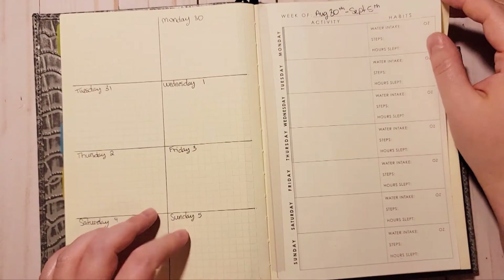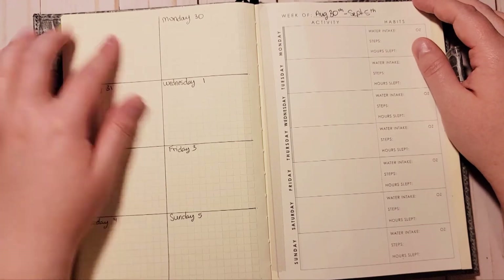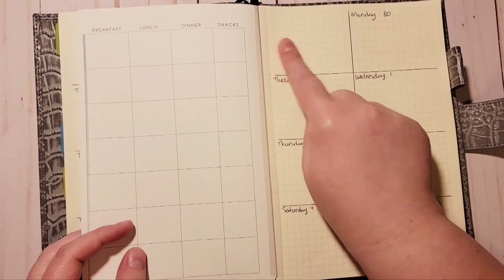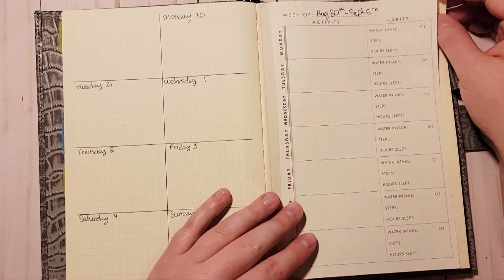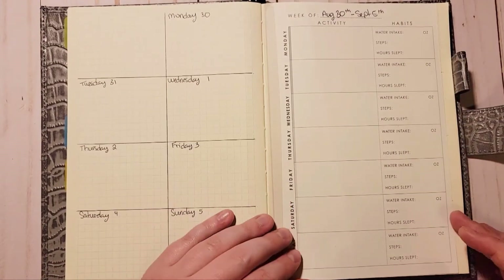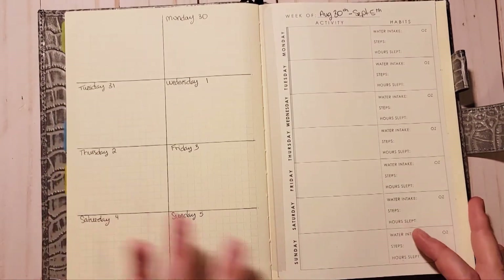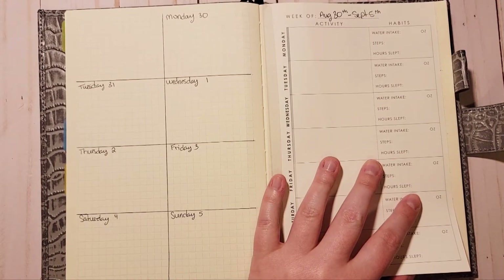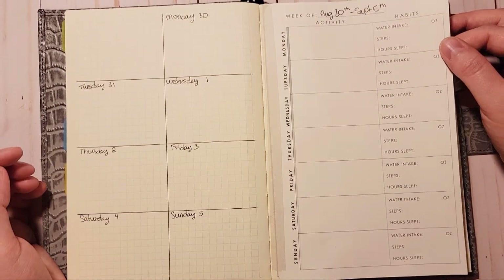Now I can show you what I couldn't earlier because of private content. This side is what I mentioned in my coil planner — I'm going to put one happy thing here each week across the top, and on this side will be my gratitude, which I'll track each day. This right here is an Erin Condren wellness page from the petite planner — I tore it out, trimmed the side, and tipped it in, and I love it.